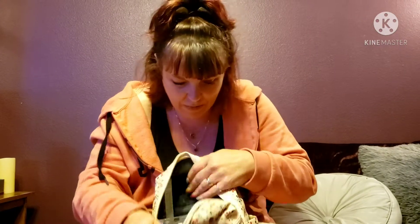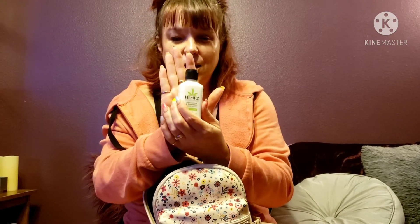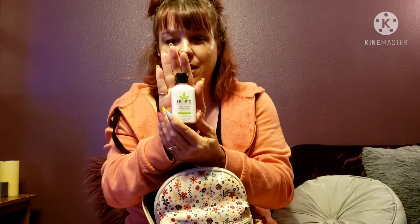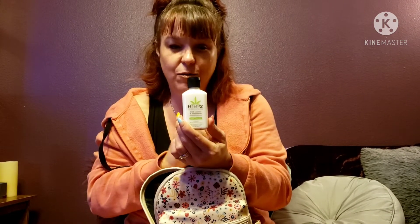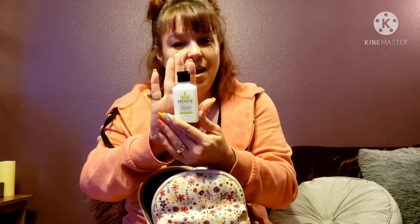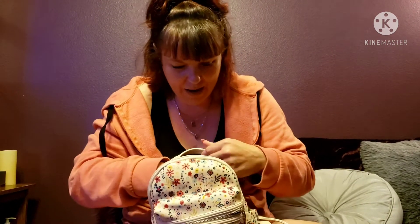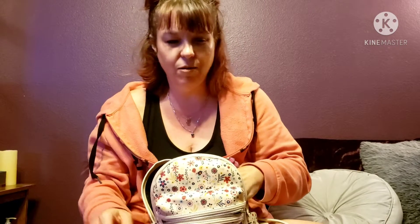Now this is some Hemp's lotion — the travel size from Ulta in coconut and watermelon. This is some of the best lotion I've ever used in my life. I just recently realized that after my mom gave me another scent for Christmas. I wish I'd known sooner because I've been using other brands that just dry me out. The scents aren't too strong and they work a lot better, so if you have dry skin and a sensitive nose, go check it out.